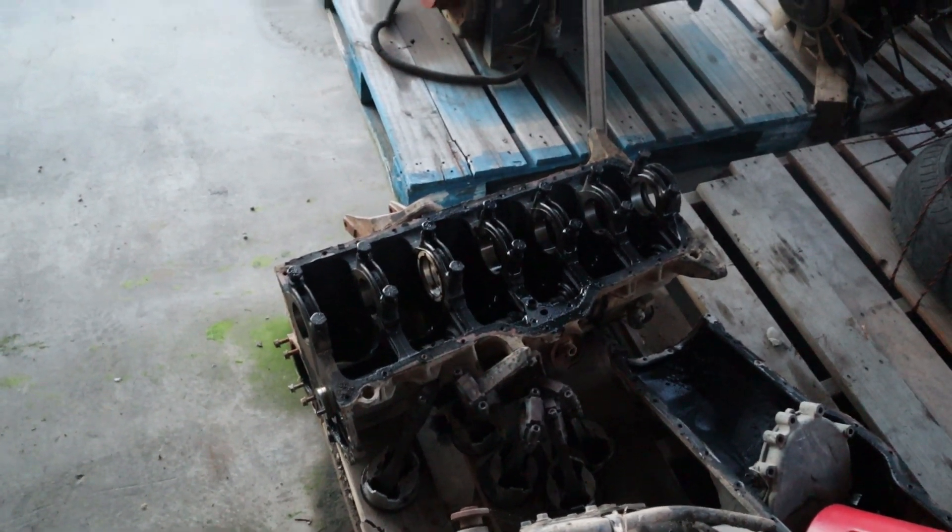This is the perfect donor motor. Here's how this works: the four-liter has a bigger bore and a smaller stroke than the 4.2-liter. The 4.2 has a smaller bore but a longer stroke. So you're taking the best of both worlds — the four-liter's big bore and the 4.2-liter's big stroke — put the two together and mathematically you get a 4.6-liter stroker.